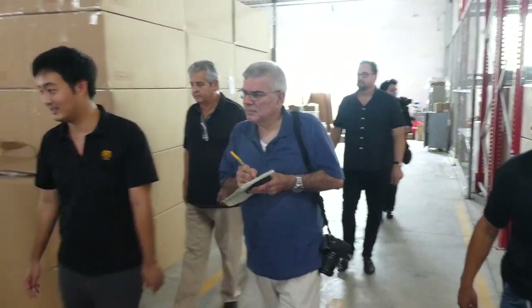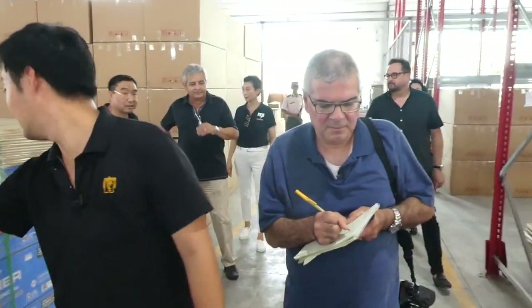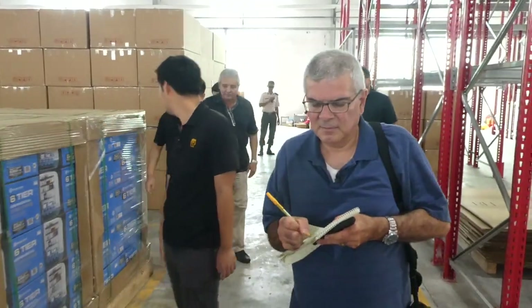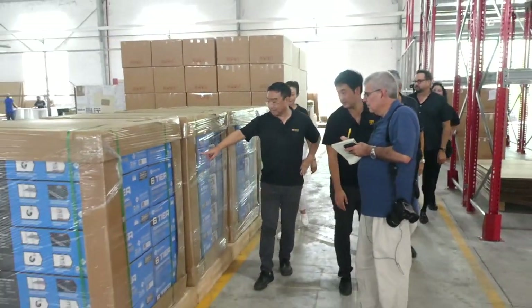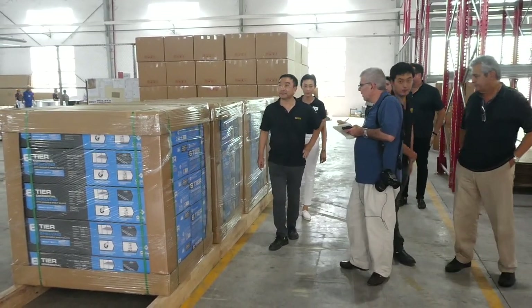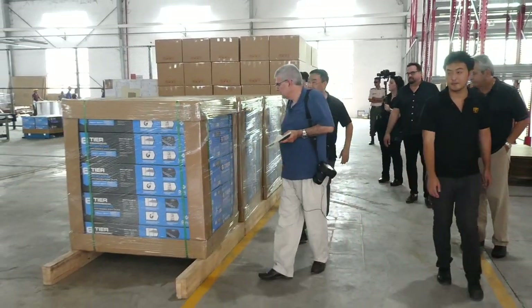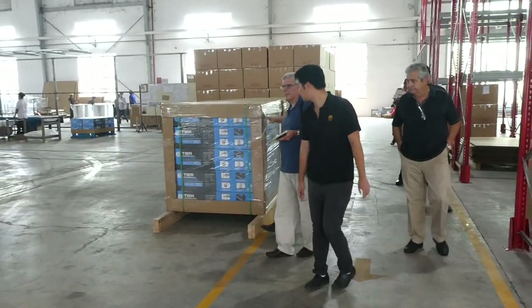These are the racks we're shipping out — six-tier commercial shelving. This goes to Sam's Club.